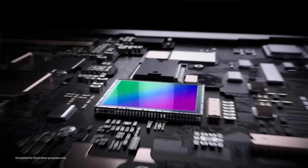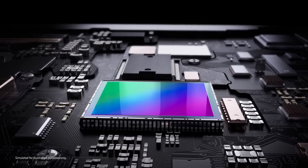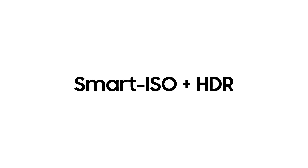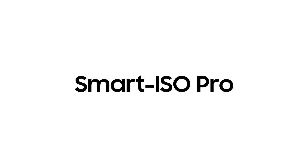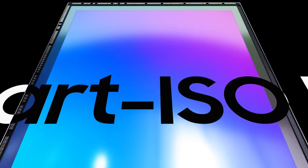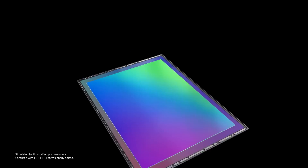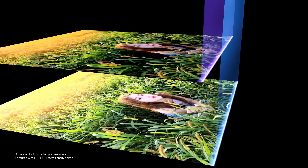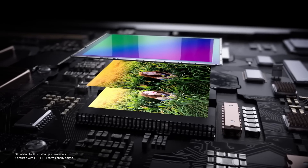Then what if both high and low ISO modes can be applied on a single image? Could it express both the bright and dark elements of the image in the most optimized way? Say hello to SMART ISO Pro. SMART ISO Pro is an innovative HDR technology that utilizes the principle of SMART ISO. SMART ISO Pro creates two readouts of a single shot — one in high ISO mode and another in low ISO mode — and merges them into a single image.